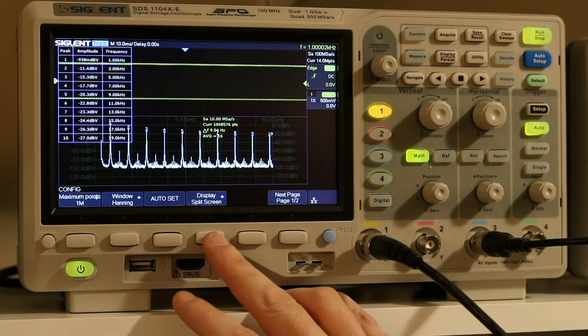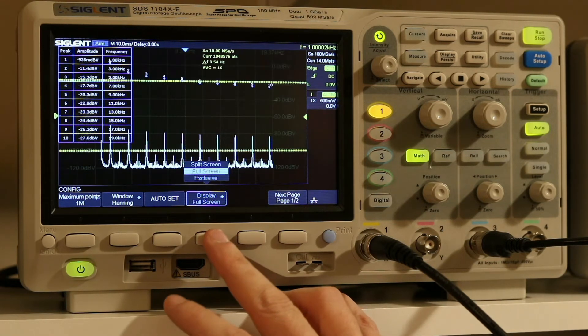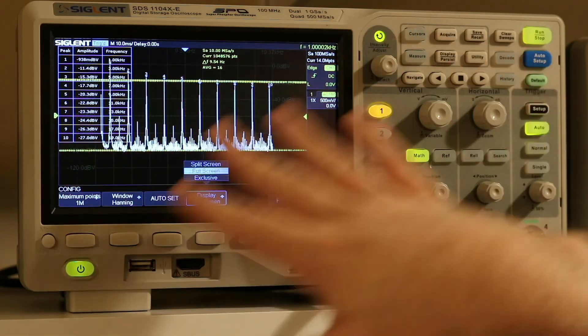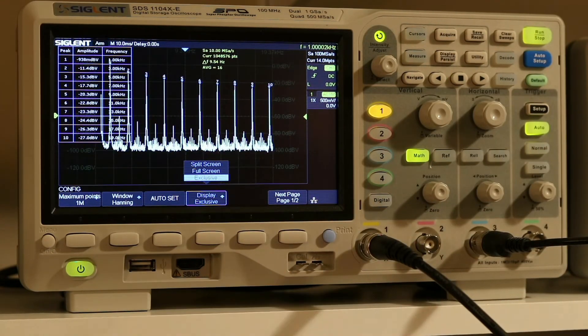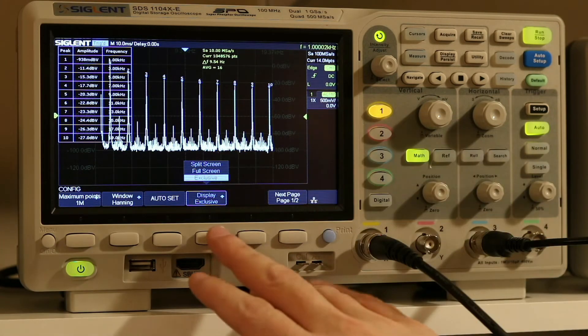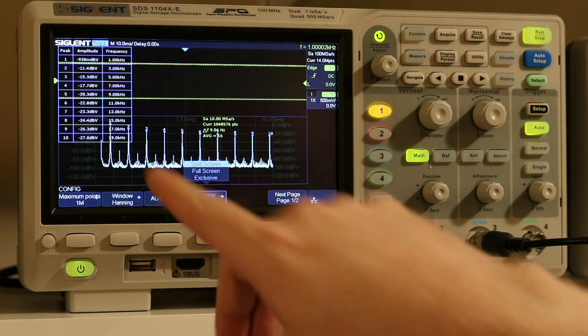Another nice thing you can do with this particular model is split screen. You can do full screen with an overlay, or you can do exclusive mode — so if I only want to look at the FFT I can just pull that up. We'll go ahead and go back to split screen.